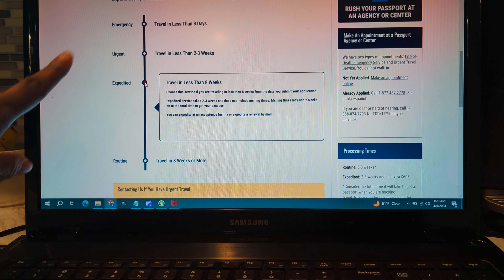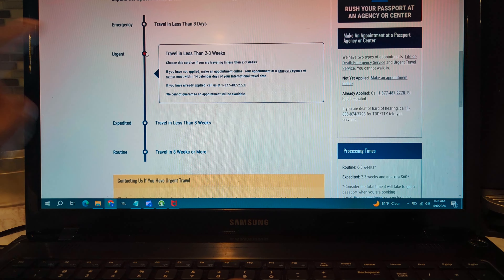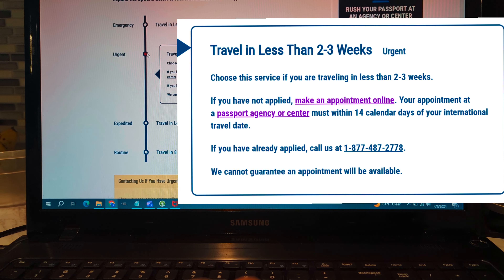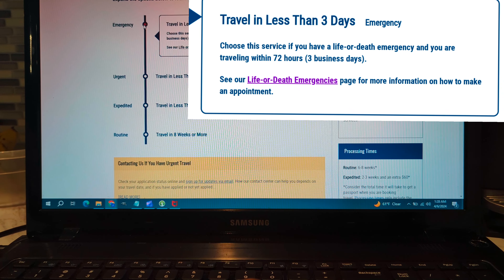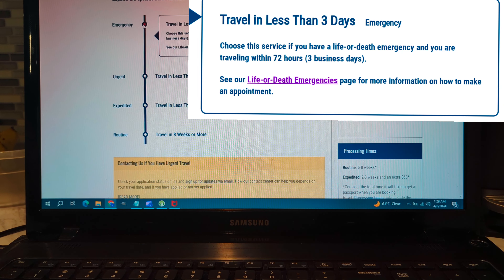This video is going to be about the urgent passport. The urgent passport is one you get in less than two to three weeks. The next step up from urgent is an emergency passport, which you get within 72 hours. The emergency passport includes life-or-death situations — like if you have someone in hospice. You would need a death certificate or a doctor's notice from hospice.